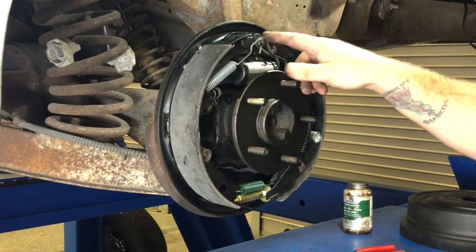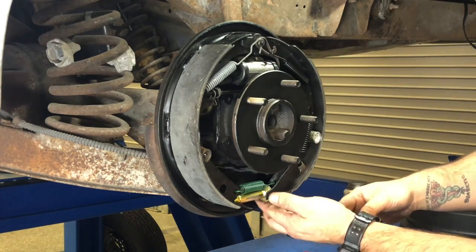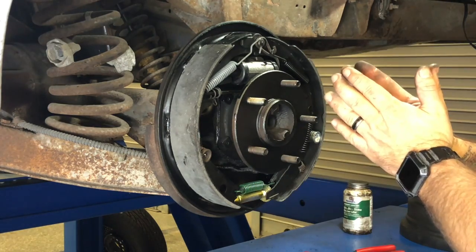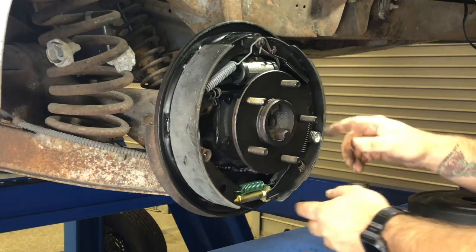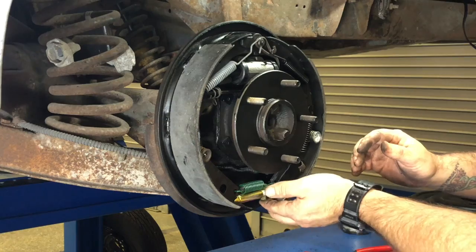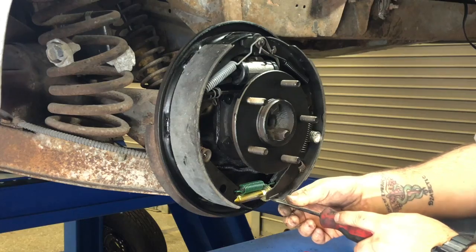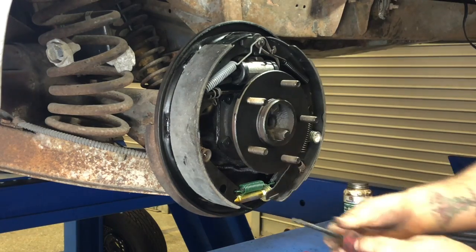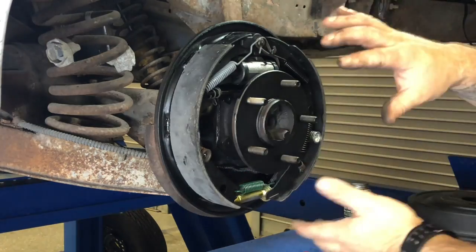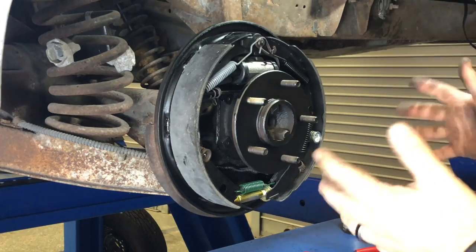Once you have all your springs in place and everything situated, you're going to adjust your star adjuster down here. What this does is separate out the bottom of the shoe to keep tension on it. When you step on the brake pedal, this arm turns and sets tension on the shoes. To do that, just grab a screwdriver or a special tool — whatever you've got — and adjust it. Slide your drum on, and what you're looking for is to give it a turn and have it rotate about one and a half turns and stop on its own.